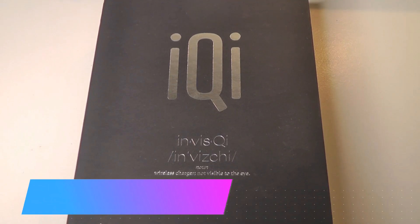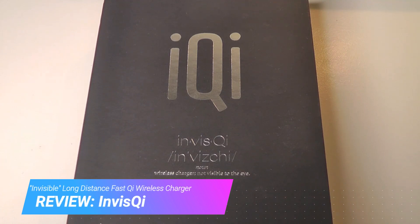Hey y'all, here at OS Reviews. Today we're taking a closer look at an interesting gadget called InvisQi. As the name kind of implies, this is a Qi wireless charger, but with a twist.